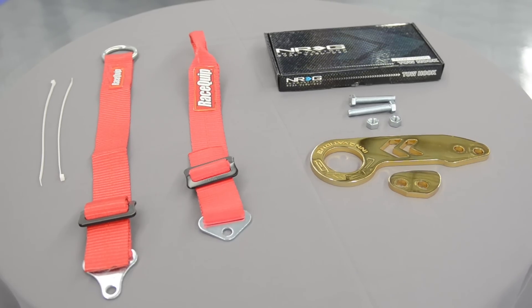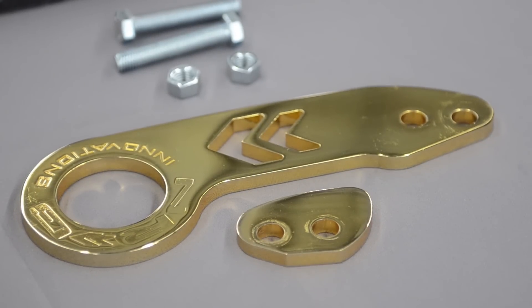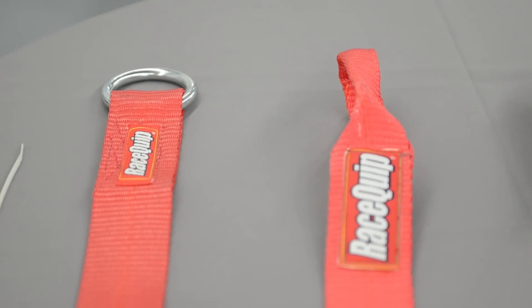Tow hooks are made out of a metal material, most often aluminum to keep the weight down. Tow straps are made out of strong braided nylon — some have an actual loop on the end and some have a metal ring to make it easy to hook up.